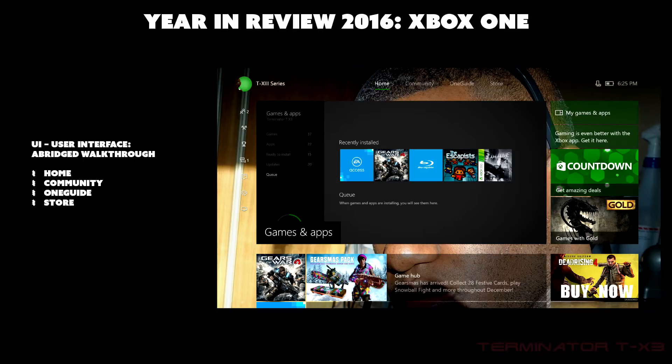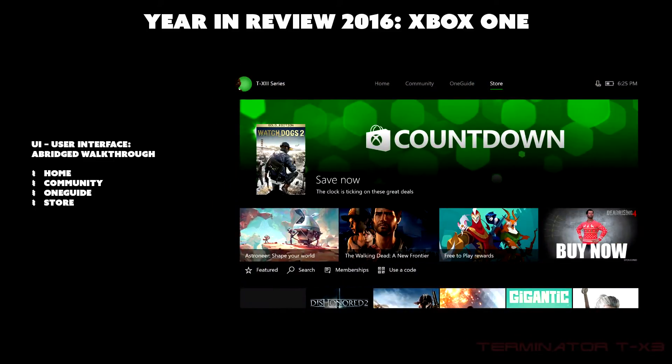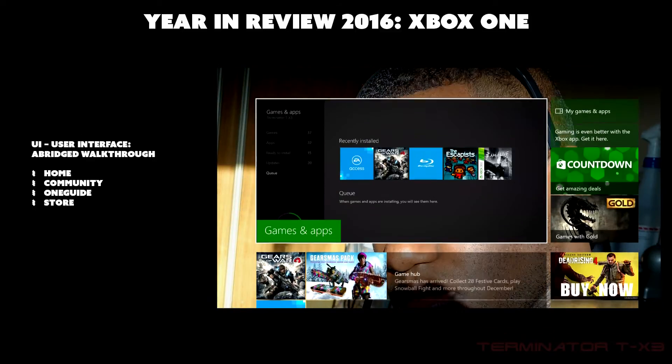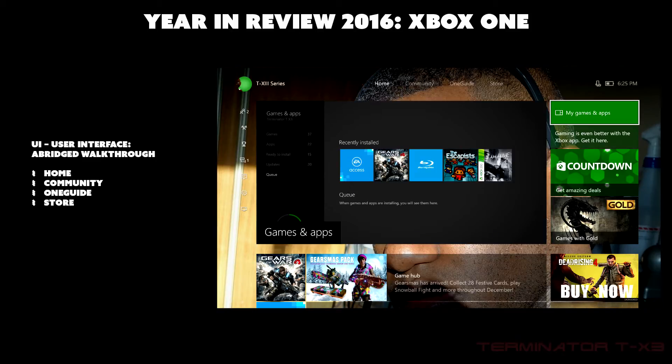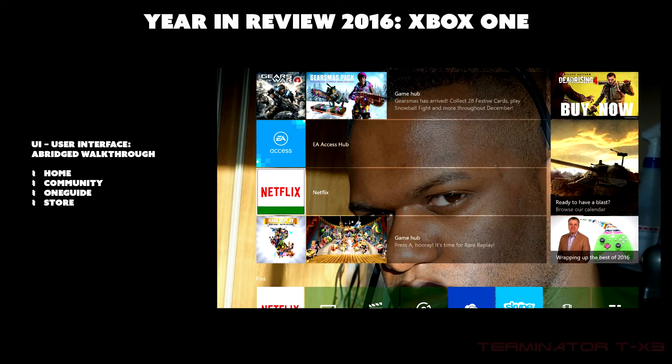Now you're seeing the home screen of the Xbox One. There are four pages: the home page, the community page, the One Guide page, and the store page. On the home page, the top-right shows games and apps, and there are various store advertisements on the right side.